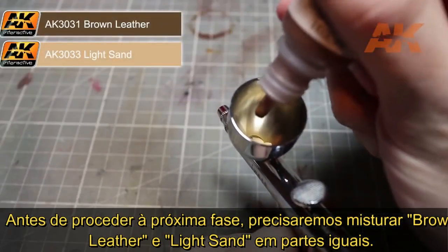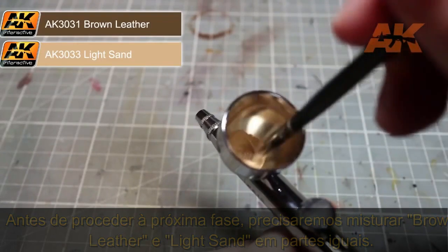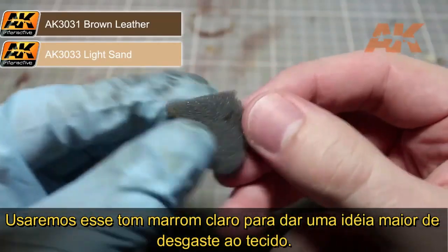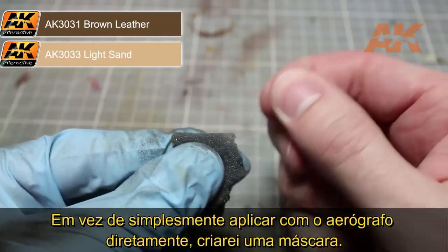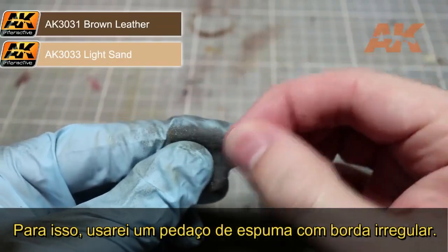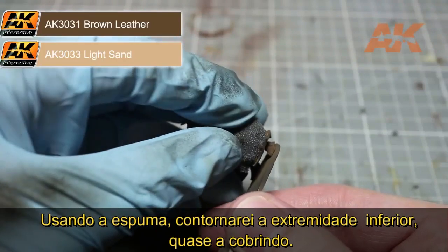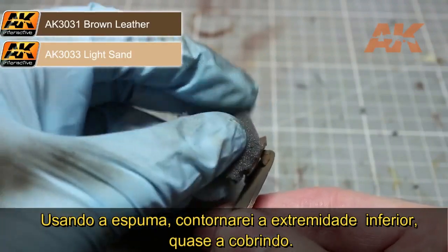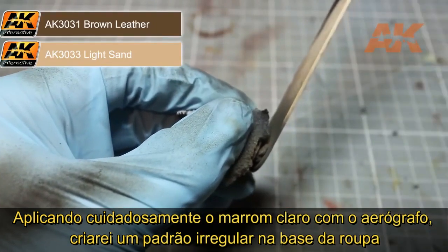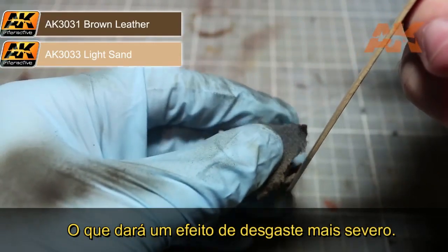Before proceeding to the next step, we will want to mix together some brown leather and light sand in roughly equal quantities. Using this light brown paint, we will want to focus on enhancing that worn effect at the bottom of the robe. However, instead of applying the airbrush directly to the miniature, we first want to create a mask. For this, I'll be using a small piece of foam which has been torn to create a jagged edge. Using our foam, we want to place the uneven edge almost touching the bottom of the robe. Then, using our airbrush, carefully apply our light brown mix of paint. This will create an uneven edge at the bottom of the robe, giving the effect of general wear and tear.